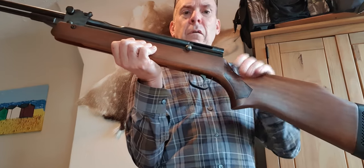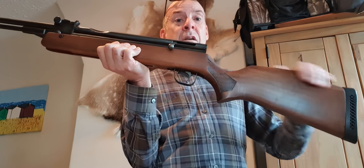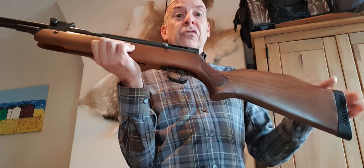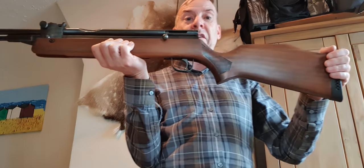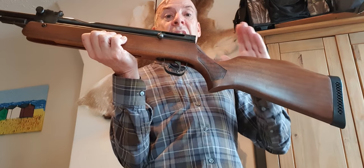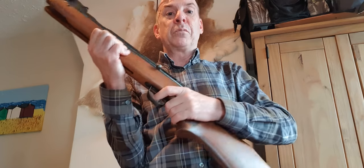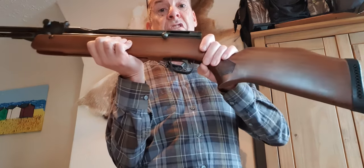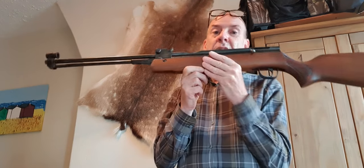On the HR 83 they replaced the single stage trigger with a two-stage trigger. The problem is the trigger they replaced it with was possibly worse than the single stage trigger, because at least the original was creep free, predictable, and very light. The replacement trigger was mushy, a bit unpredictable, and not very nice at all. It was two-stage, but not a very nice trigger - nowhere near as good as the original single stage triggers.